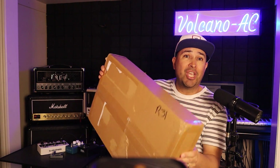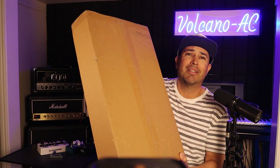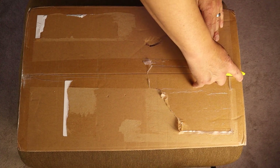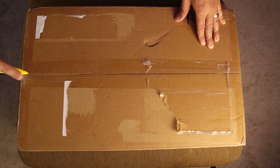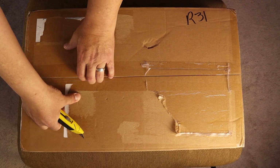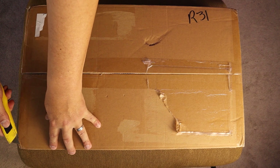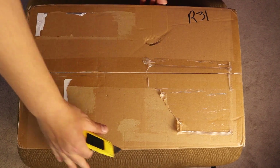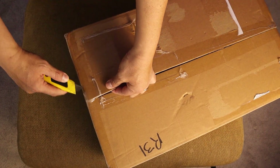This is the package as I got it from Switzerland. Let's start with the unboxing and see how it survived the journey all the way from Switzerland. It feels very nicely packed, so I have no concern so far.